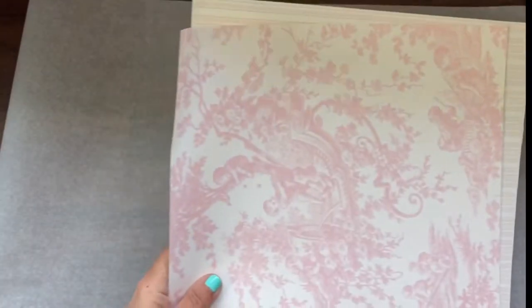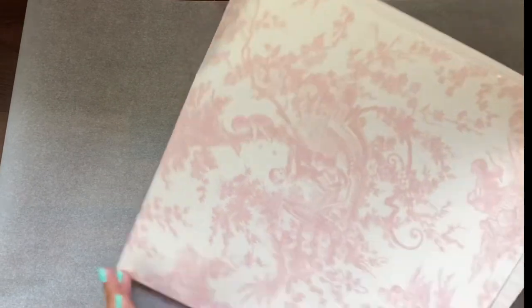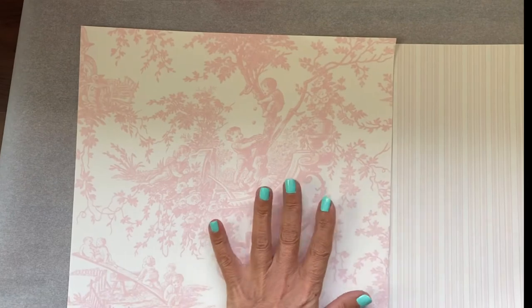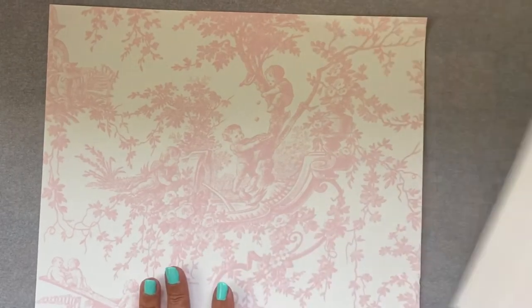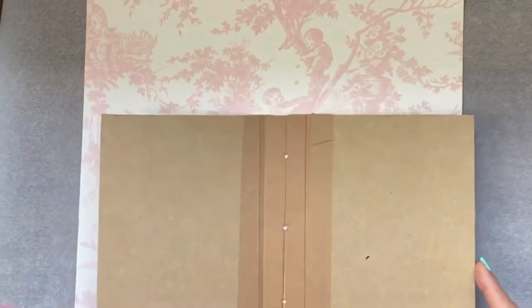To make the journal cover, I have chosen two very old scrapbook papers. Sticking with the Victoriana type theme, this one is going to be the external cover, and this one is going to be the inside once you open the book.